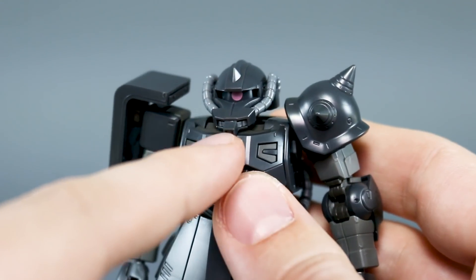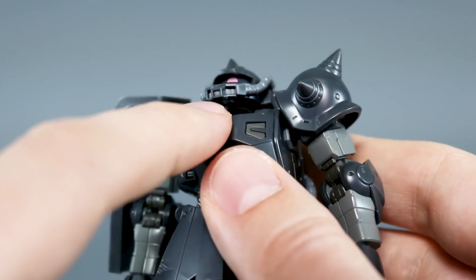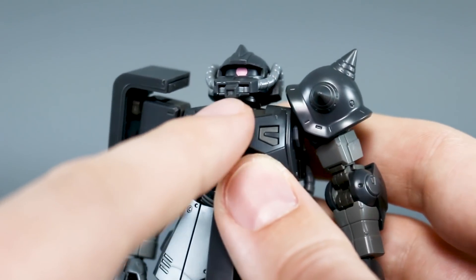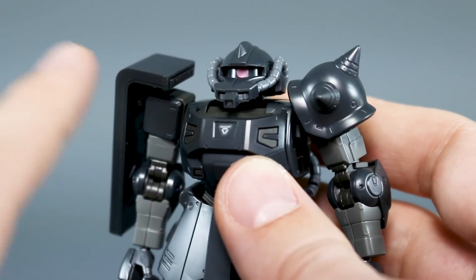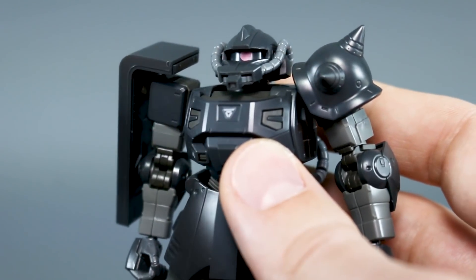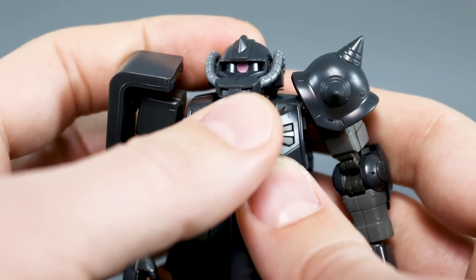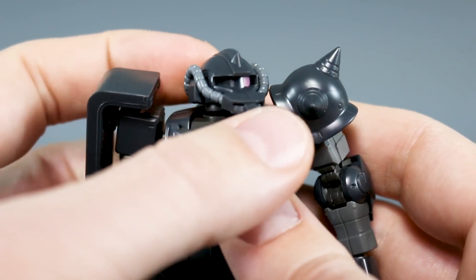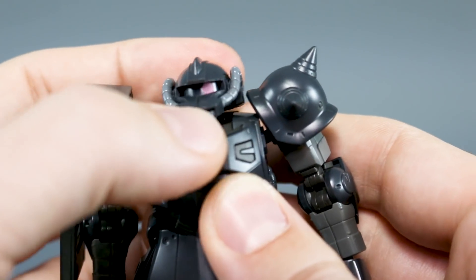Alright, so first off, starting off here in the head — if you remember from the other Zaku kits in the Origin line, they had a little tab up underneath the head that you had to kind of reach up under there using a tool or a knife or something to turn the mono eye side to side, which was nice, because for an HG Zaku, the ability to turn the mono eye side to side is something not all of the HG versions of the Zaku have. But in this kit, they've taken it one step farther and they've done like with the Master Grade kit, where when you turn the head, the mono eye moves along with the head. So there's a gear in there on that part, so that will move along when you turn the head.